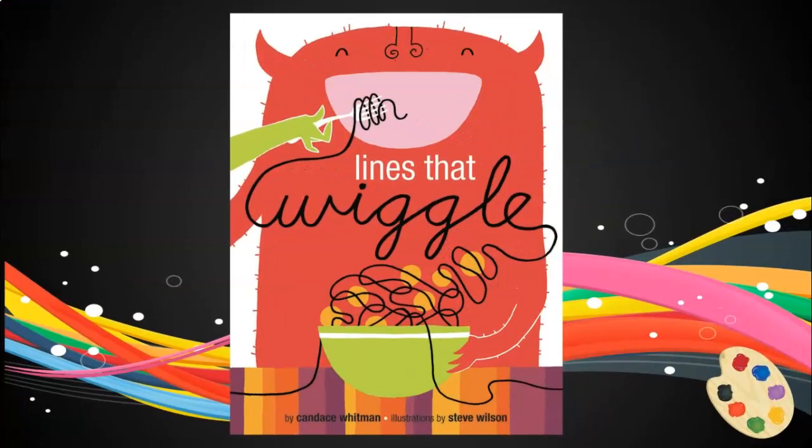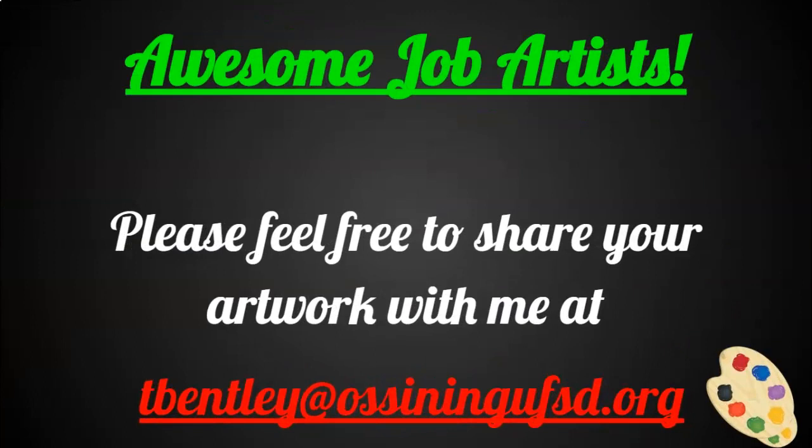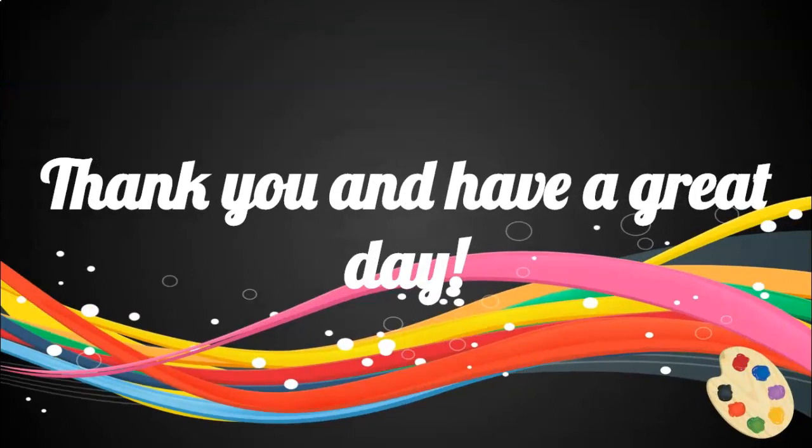This week's title book is Lines That Wiggle by Caden Switman, with illustrations by Steve Wilson. Awesome job, artist. Please feel free to share your artwork with me at any time. Thank you and have a great day.